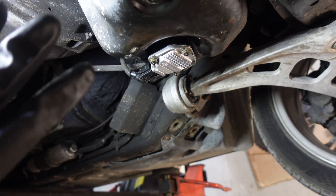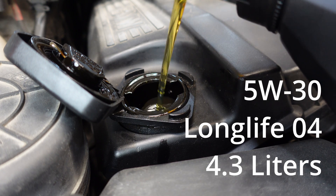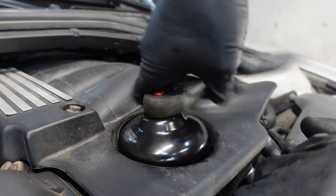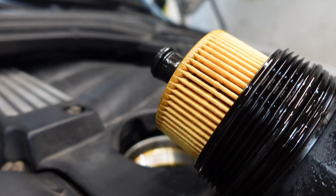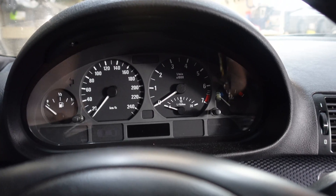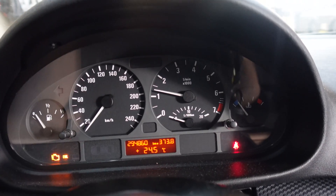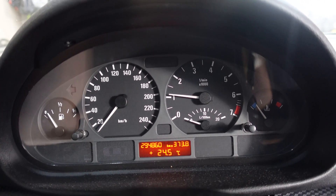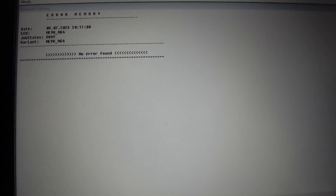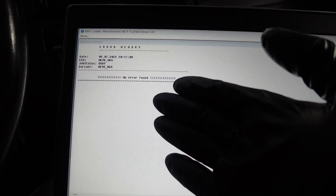Now we have to put back the oil. I'm going to use 5W30 with Long Life 04 specification. Filter replaced, all O-rings replaced. Back in the car — let's start the engine. So far so good, no oil light. Let's check for errors — no errors. I think our oil light problem is now fixed.